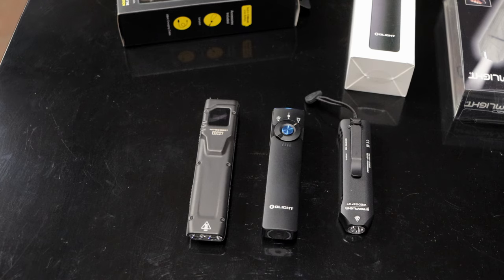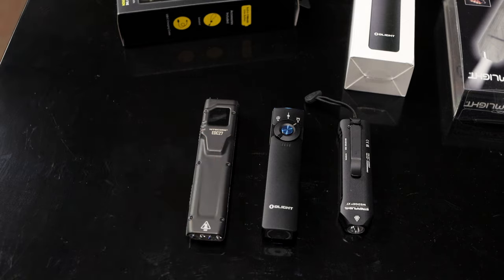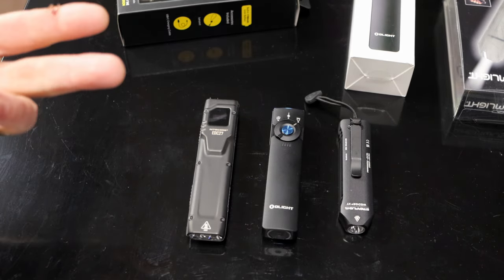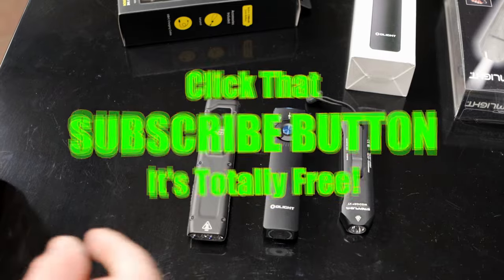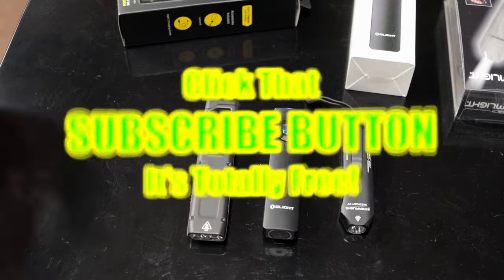That's the only negative I have with that light — if you're ever out somewhere and need to charge it, unless a buddy has an old cord or you brought yours, you're not going to charge it. Hopefully this makes the decision a little easier if you've been looking at this style of light. Thanks for watching — hit that thumbs up, links are in the description for all of these lights. If you're not subscribed, just click that button — it's totally free so you can see more cool tool reviews. You guys have a great day!